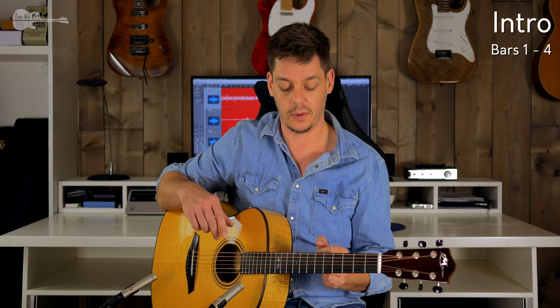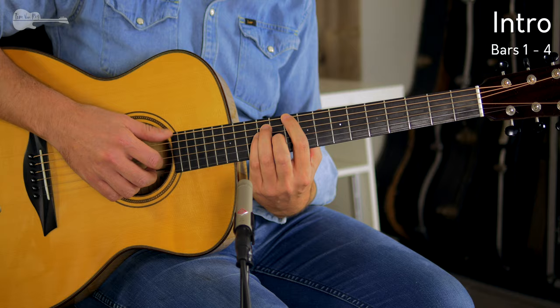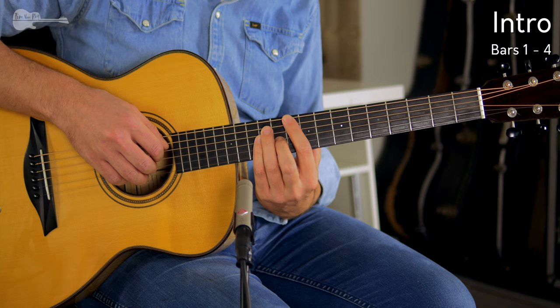There are probably already a lot of people who are thinking that thumb really hurts. There is an alternative for each chord — it isn't actually even necessary to use the thumb at all. For the first D chord: index finger, ring finger, pinky, middle finger — the exact same chord. So instead of using the thumb, just use the index finger.